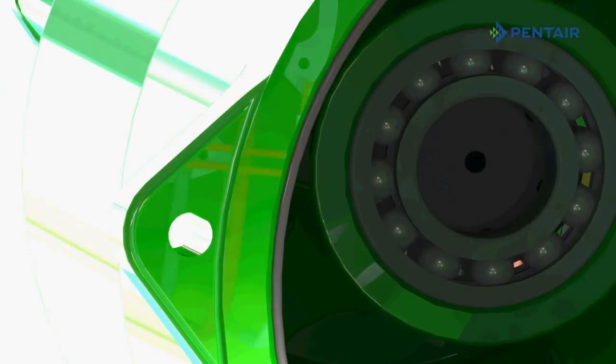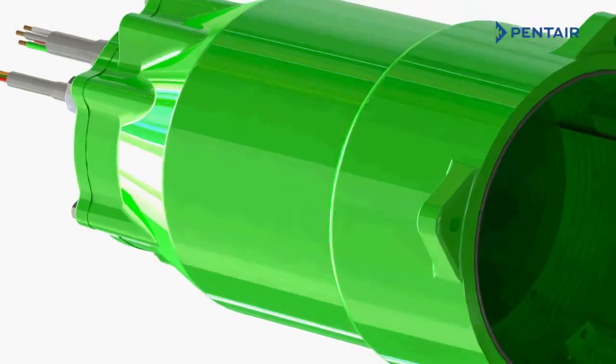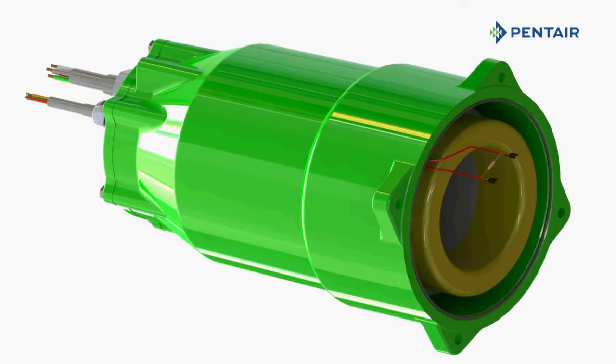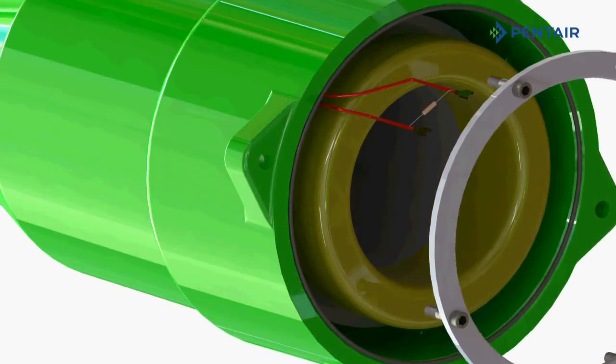The heavy-duty, permanently lubricated radial bearing eliminates the wavy washer and extends the pump life over the entire curve. The traditional Hydromatic slip-fit motor design allows for ease of maintenance and has an elevated service factor of 1.3.